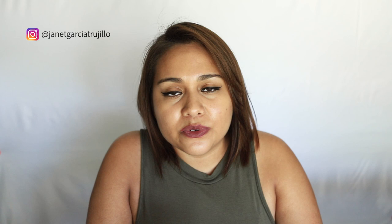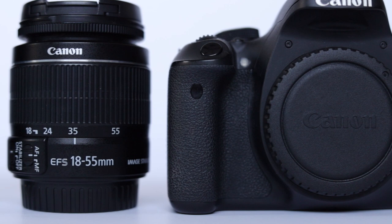Hi, I'm Janet Garcia Trujillo from Villa Queens Productions and I am a family and portrait photographer. In this channel I teach beginners the basics of photography and all the tips and tricks to improve your photography skills. If you're new to this channel, make sure you subscribe and hit that bell button to get notified when I post a new video every Wednesday.